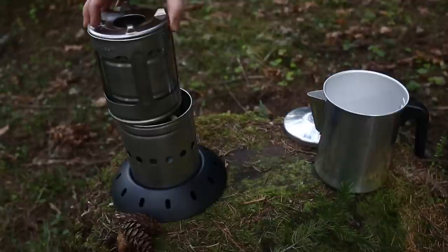Now you can slide the Firefly into its carry bag or store it within your coffee pot as I do here. That's it.